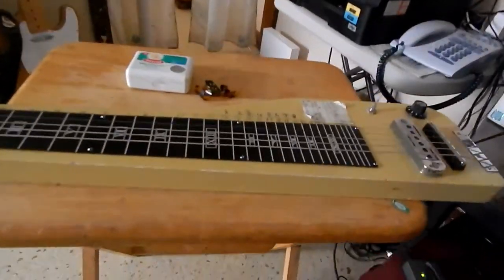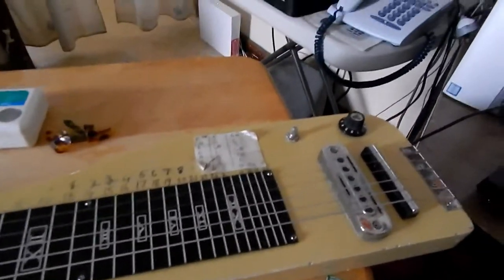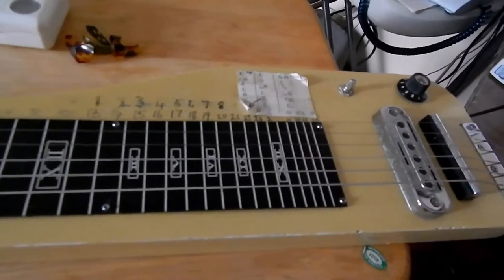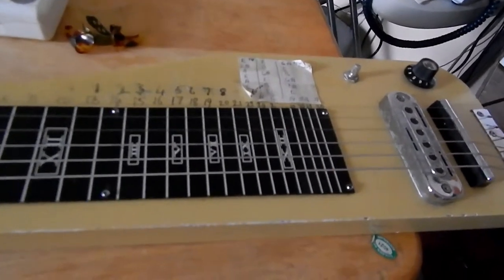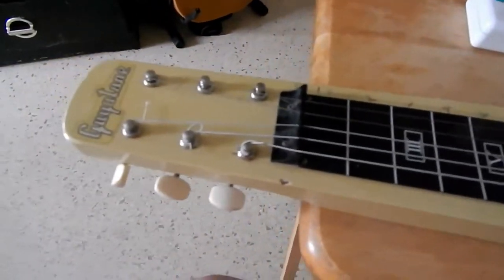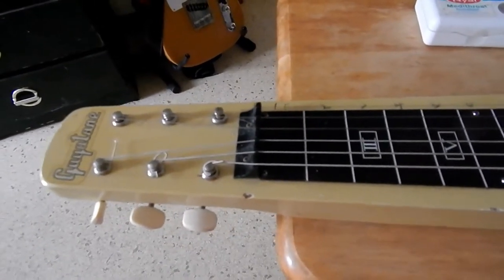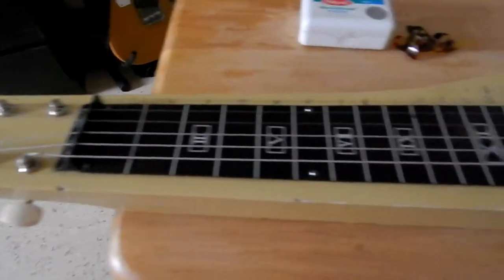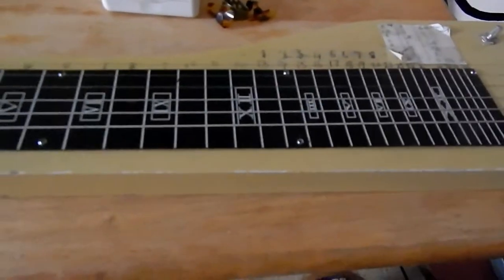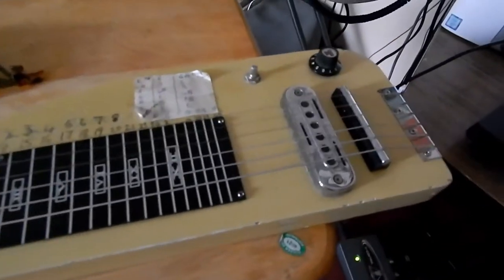This is my lap steel guitar — it's a funny shaped guitar. I actually vlogged this some time back on my channel, and I thought I'd give you a bit of an update for those who have just subscribed. It's actually got two names: it's a Hawaiian guitar, or you can use it as a lap steel guitar. You can sit it on your lap and play it, but I would much prefer a table because it's a little bit more sturdy.